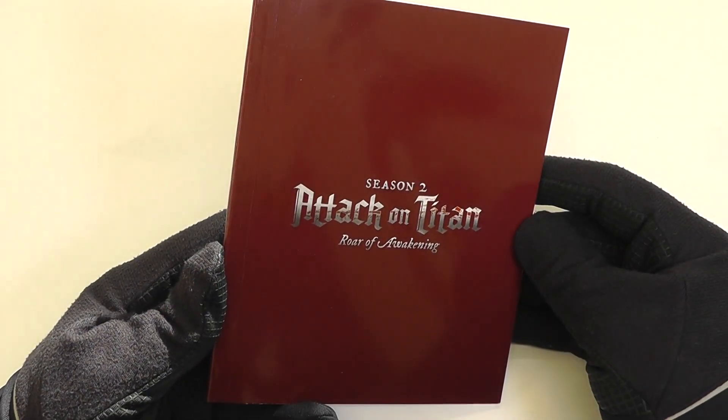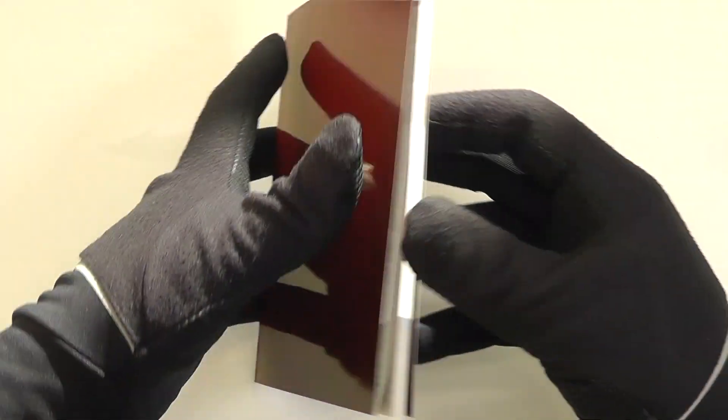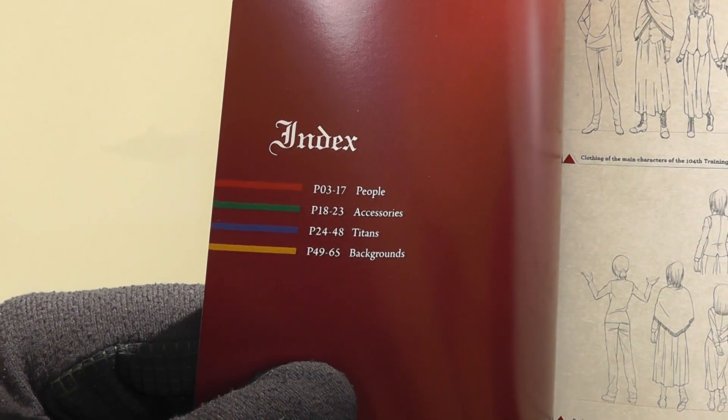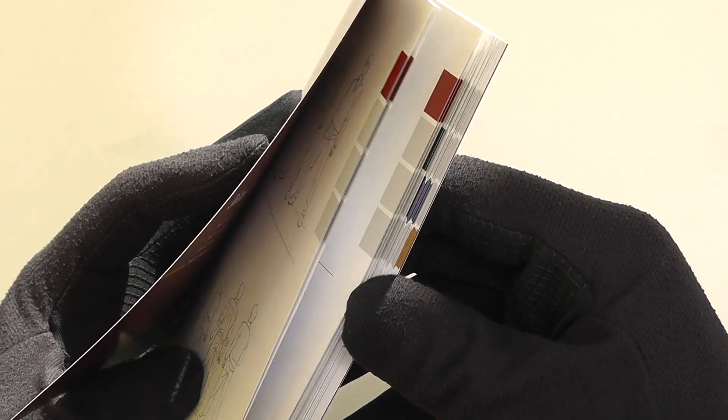Next up, we've got this beefy 68-page production sketches booklet. There is a heck of a lot in here, so let's show you what you've got. First of all, I want to draw your attention to the contents. We've got four sections here: people, accessories, titans, and backgrounds. We've got a bit of color coordination going on here so you can easily get to each section.